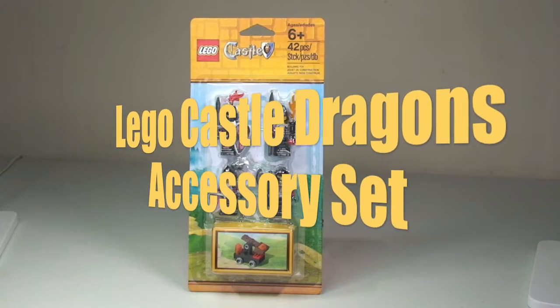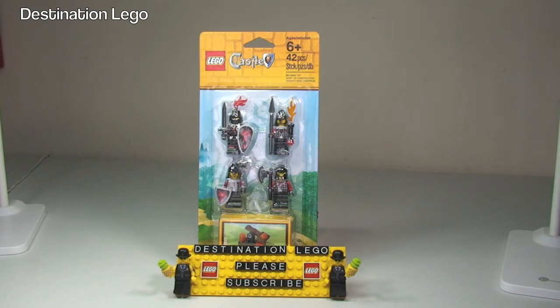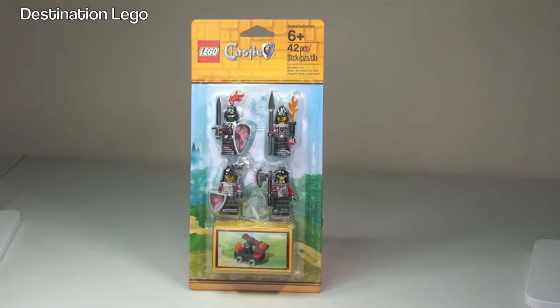Hello YouTube and welcome to Destination LEGO, and welcome to this LEGO Castle Dragon's Accessories Set Unpackaging and Review Video. Today we'll be getting this package opened up and sharing what's inside — the four minifigures and the mini catapult. This is set 850889, for ages 6 plus, with a piece count of 42 pieces, retailing here in the United Kingdom for £10.99 from the LEGO store or the LEGO store online.